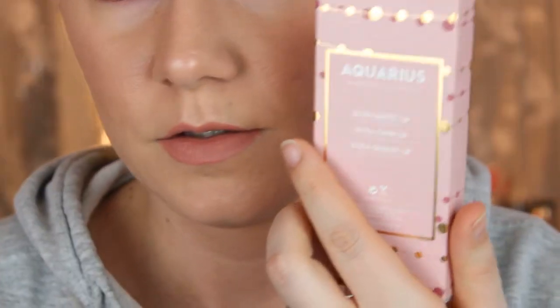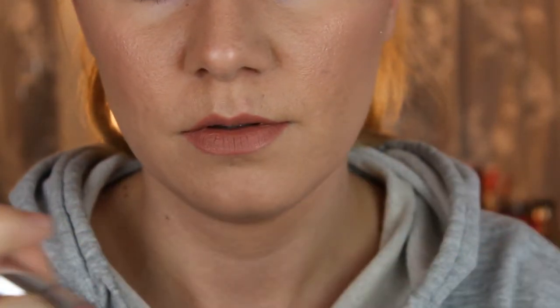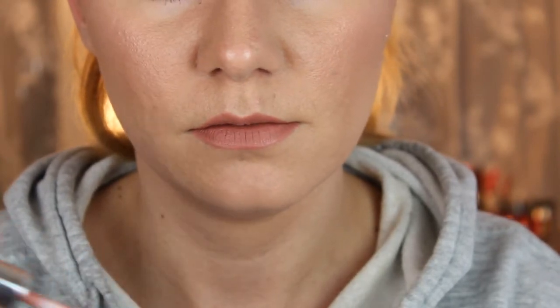For a very long time I wanted to try Colourpop lip products, and I finally got my hands on them. I bought these lippy sticks — this one is called Aquarius. I got Aquarius because I love Caitlyn Light; I love her channel and watch all of her videos. I'm going to take this off and do some swatches. This is the collection, and the one I'm wearing is this ultra satin lip — this is how it looks on my lips.